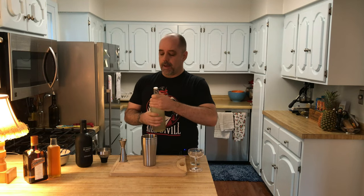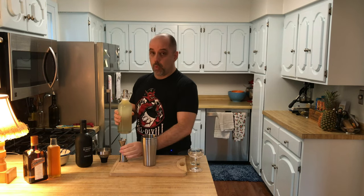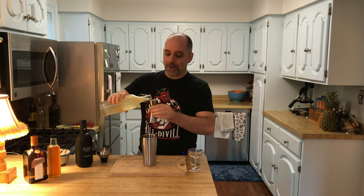Next is going to be an ounce and a half of the Far North Spirits sour mix. I do have a recipe here on the channel if you want to check that out. Otherwise, try a sour mix that you would like. An ounce and a half is 45 milliliters.